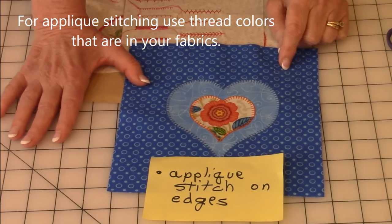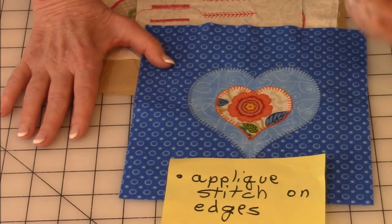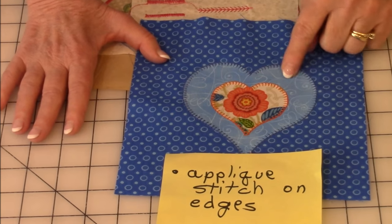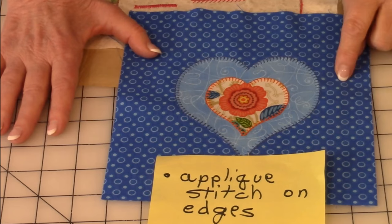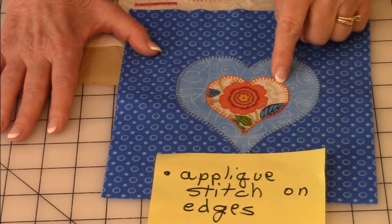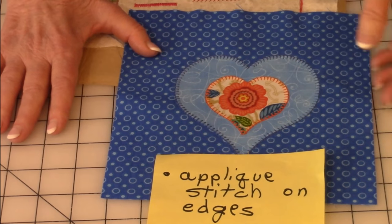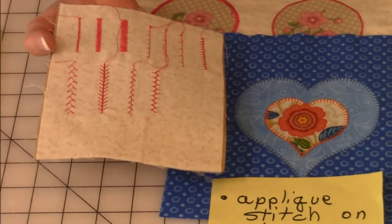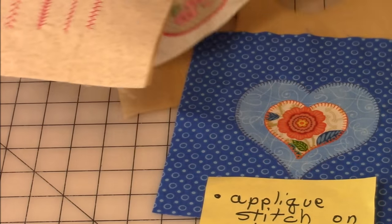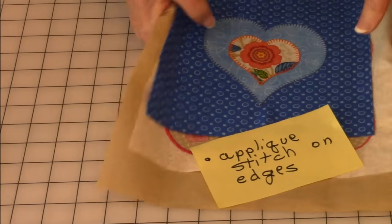When selecting your thread, look at the fabrics you're using and see what colors are in them — select from those colors. On this light blue heart, I used a dark thread because I wanted the stitching to show. On the little heart I used orange. On the yellow background block with the large heart, I used yellow fabric. Look at your decorative stitching options and figure out which ones you want. If you've never done it before, practice by drawing some shapes first. Then do all your decorative stitching.